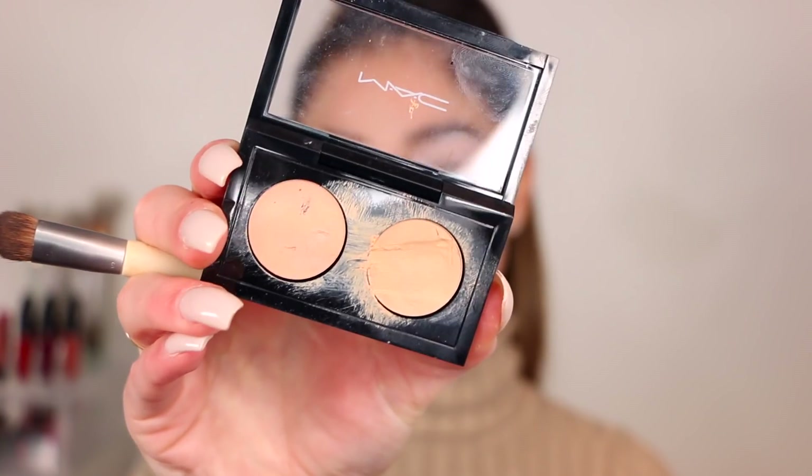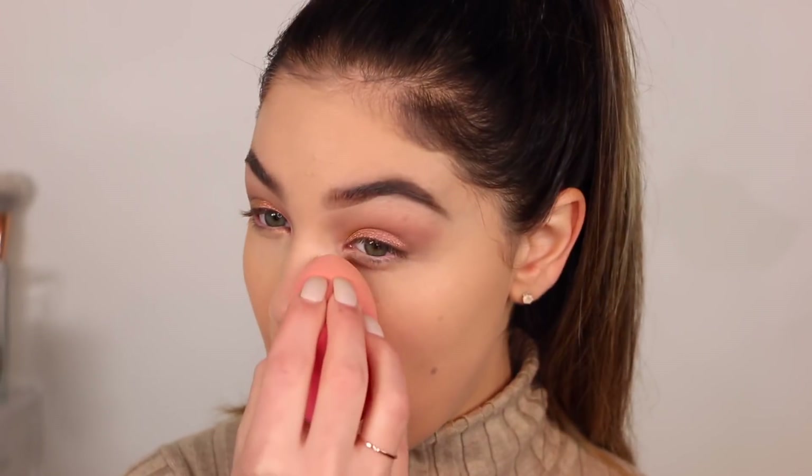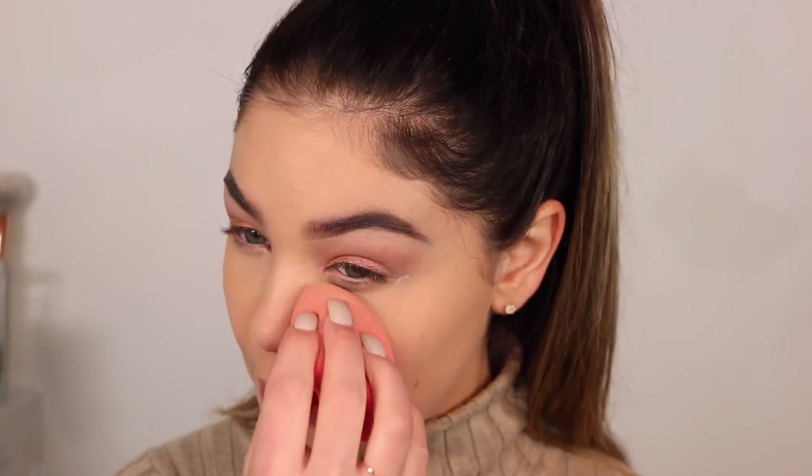Once I have all the foundation down — it does look a little light for me but bronzing will fix that — I'm going to bring it down to my neck. Then I'm going in with the second shade in the Studio Fix Concealer Palette, apply a little to the beauty sponge, and put it right underneath my eye. Now I'm going to set that down with the MAC Prep and Prime Transparent Powder, bringing it down just a little bit.